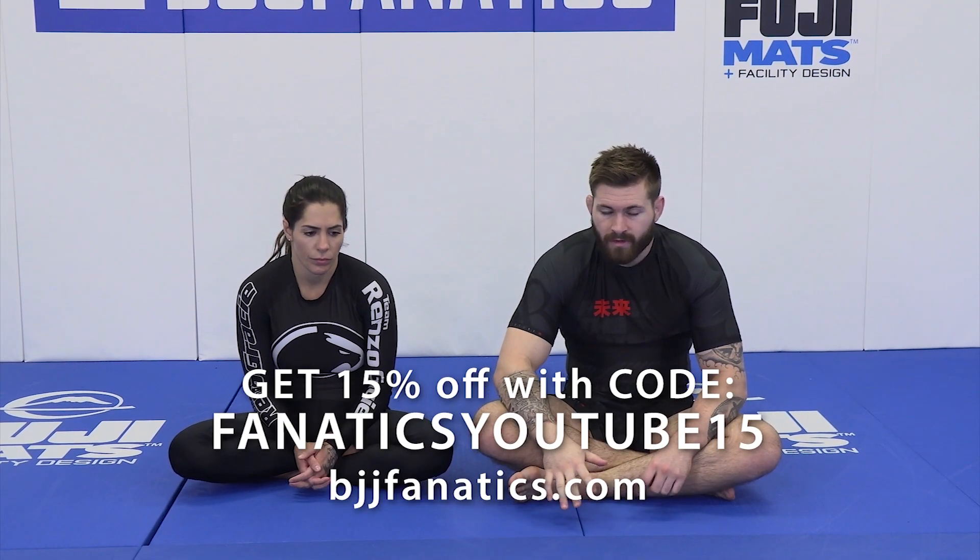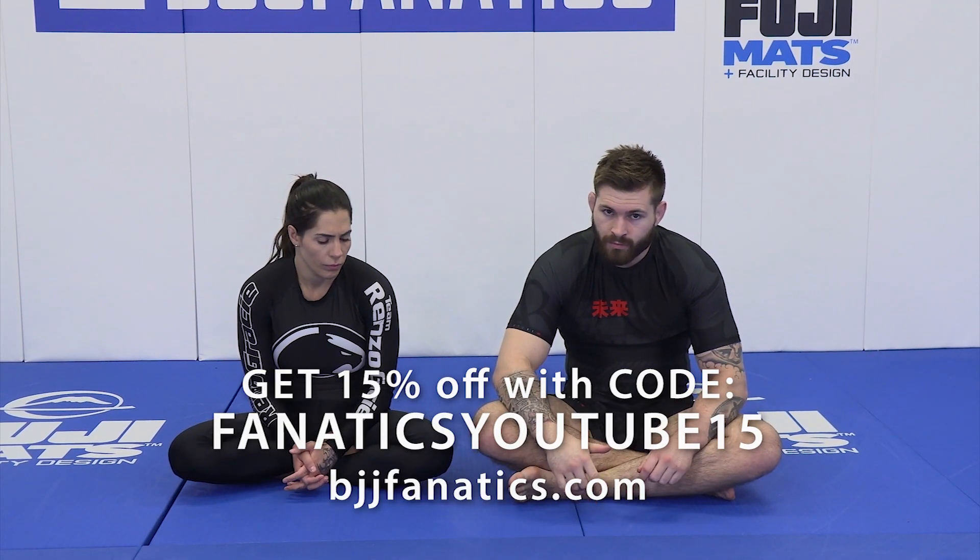We're going to start off very basic with a two-on-one elbow, just sweeping our partner with an elevation. I'm not going to lie to you — this will work on a lot of people, but it won't work on anybody high level. I'm just trying to show it so you get the idea of elevating someone and taking them over with hooks.